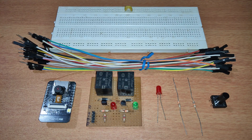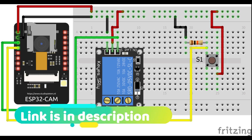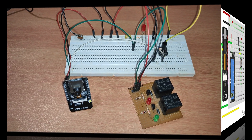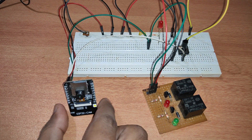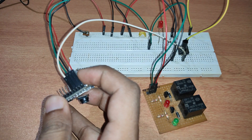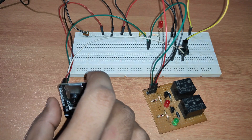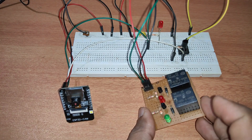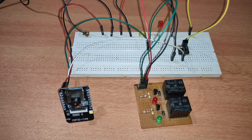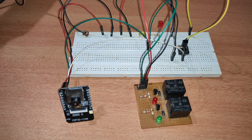The ESP32 cam is powered with 5 volts and ground. Two wires are connected from here — one wire goes to check the status of the push button switch, and the other wire is connected to the relay module to switch the electronic lock on or off.